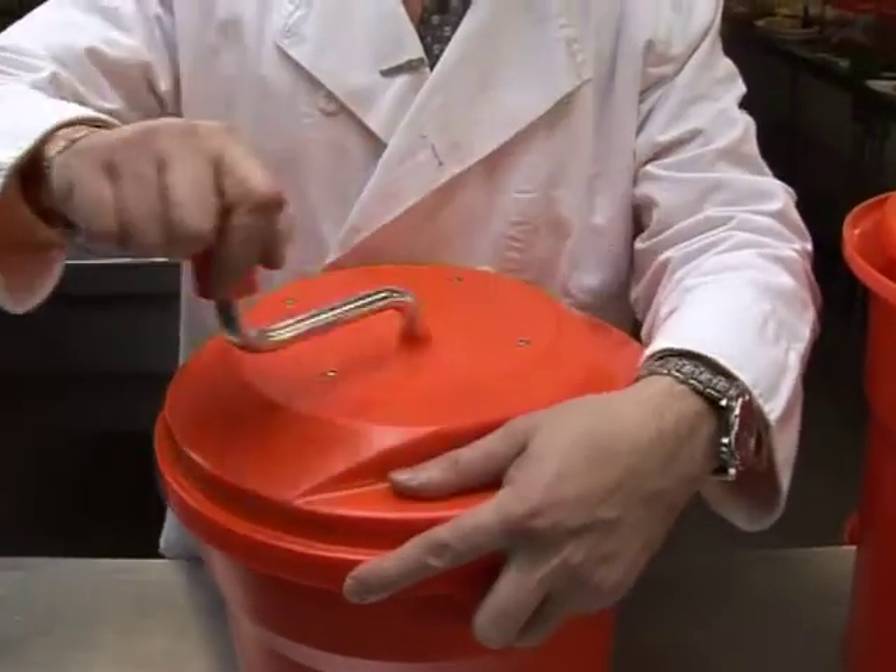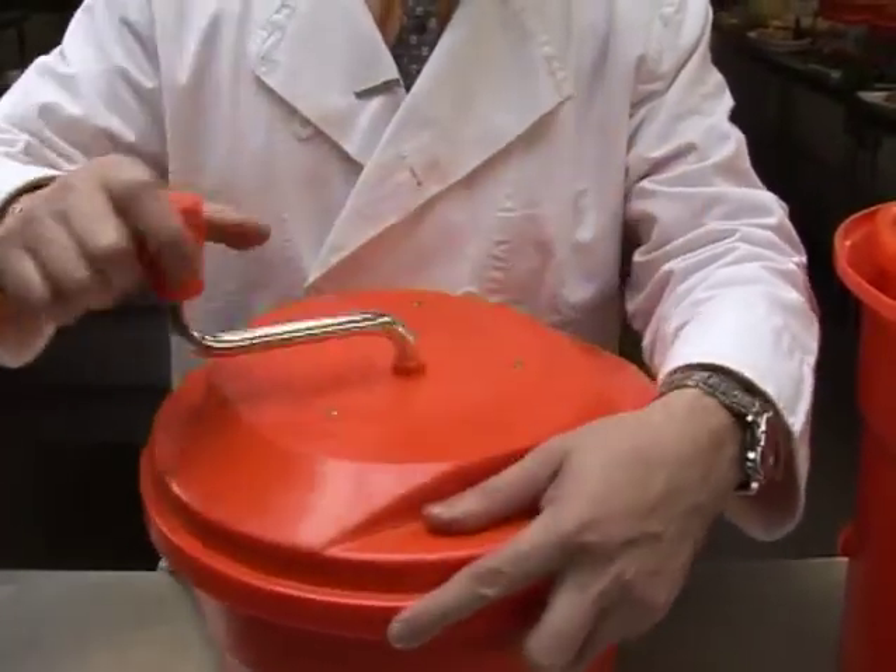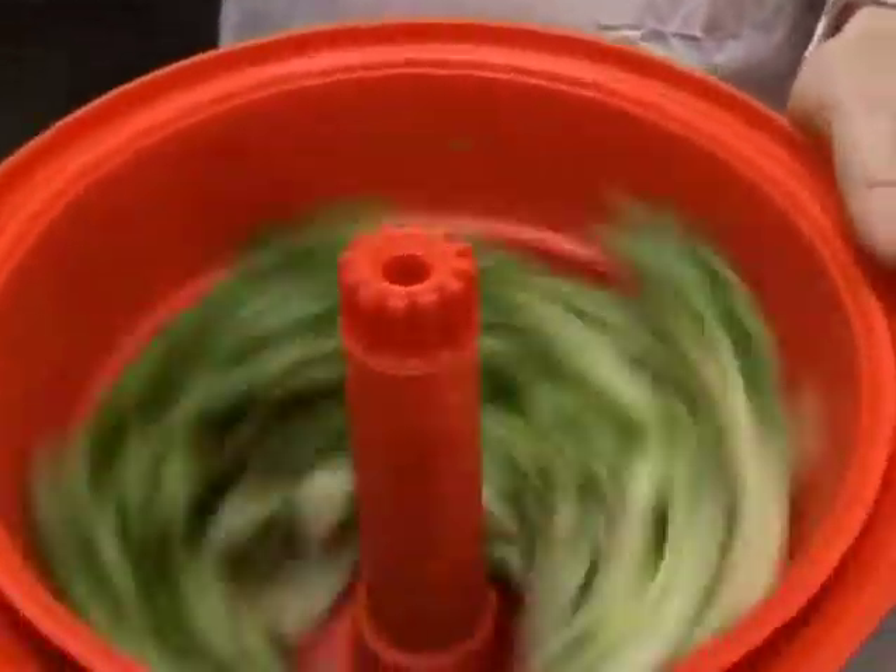The salad spinner is easy to clean. Wash thoroughly with warm water and a mild detergent and wipe to dry. Periodically remove the gear components and clean in a similar fashion.